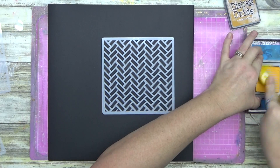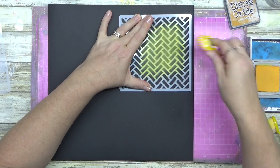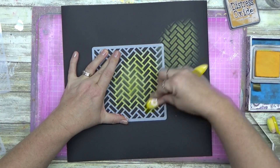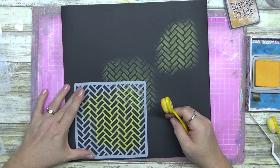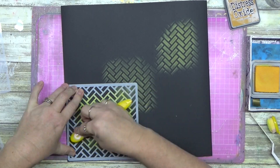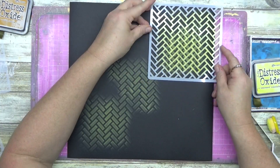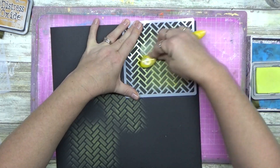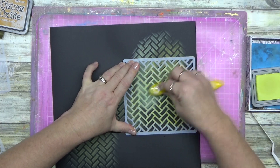G'day guys, welcome to another layout and welcome to the channel. I'm just getting in and having some fun with something I don't do a lot of - using my oxides on black or darker colored textured paper. I've pulled out some American Crafts black textured cardstock.